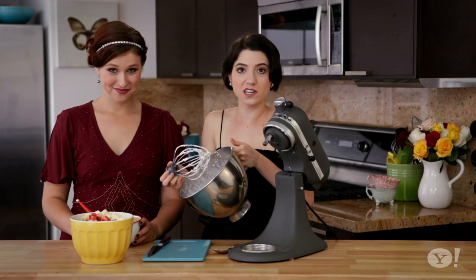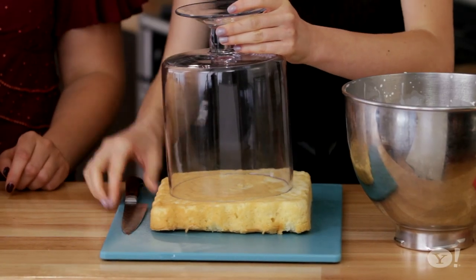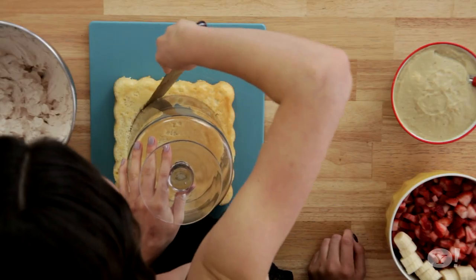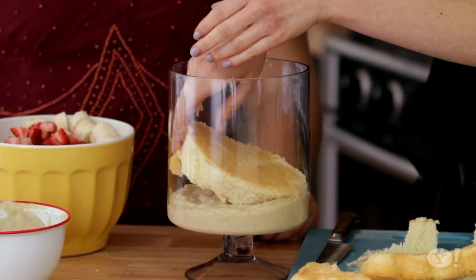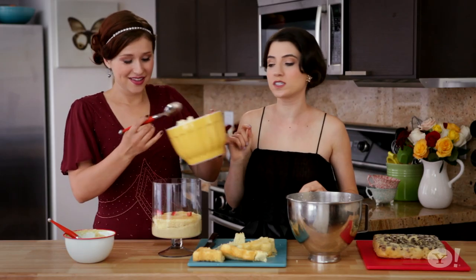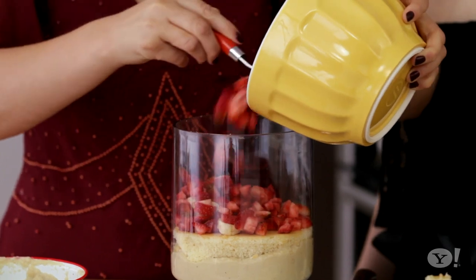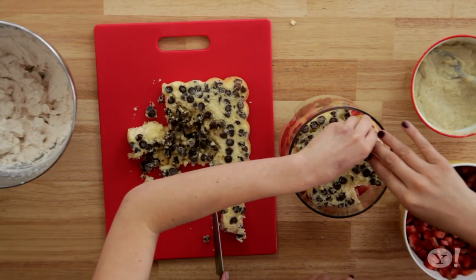We're going to put all this stuff away and it's time to assemble the trifle. The first item that's going to go in the bottom of your trifle dish is your custard. But before the custard, Natasha has a trick — we're going to use a cookie cutter as a mold. If you angle the knife towards the center of the cake, it'll sink down inside and not be too big. Then we're going to use half of the custard, put your first layer of cake down, and the next layer is our fruit — just toss in those strawberries and let the bananas fall where they may.